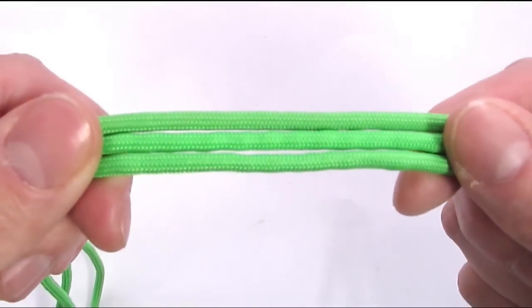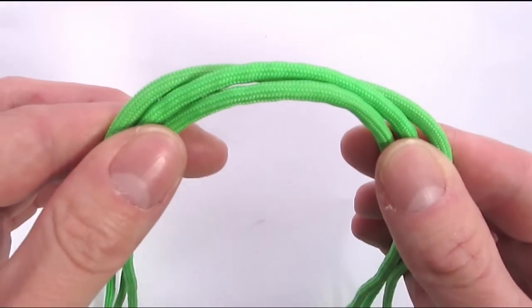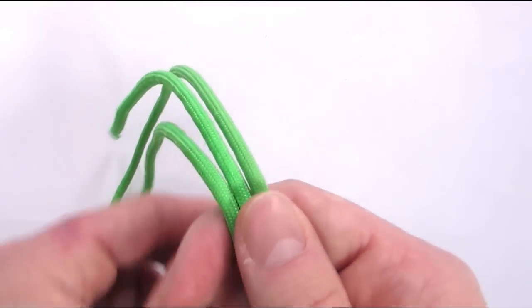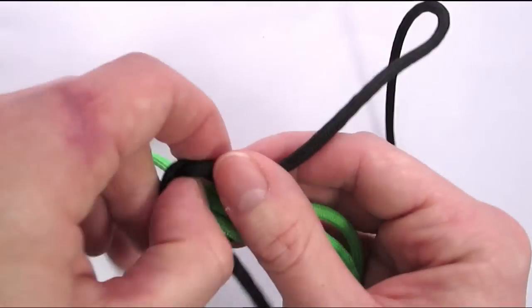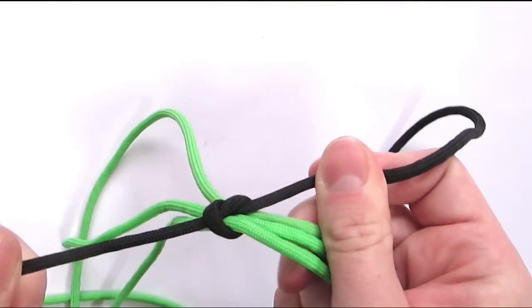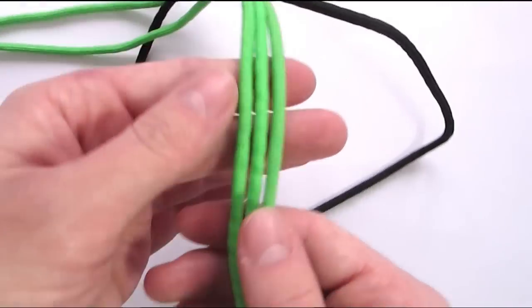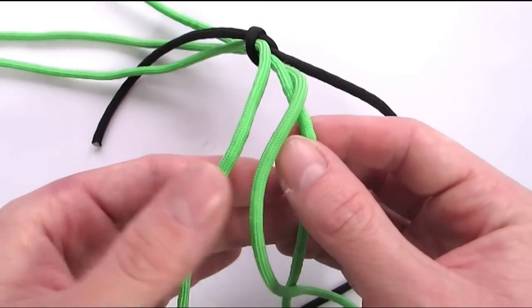Now let me show you how you can start a 6 strand braid instead of an 8 stranded one. A 6 strand braid can be started with a loop by simply making a flat 3 stranded braid. So first we secure our cords, and then simply braid a hair braid or a 3 strand flat braid by taking the cord on the right and placing it between the cords on the left.